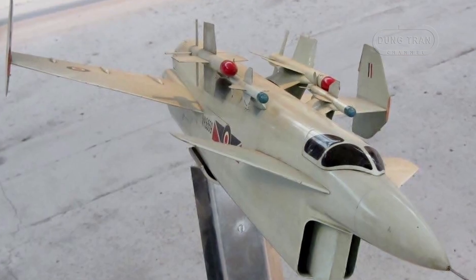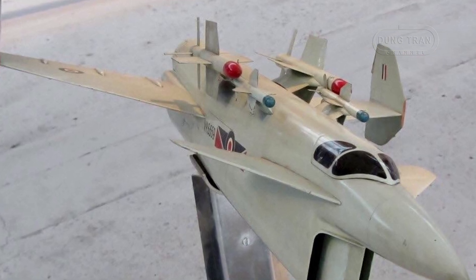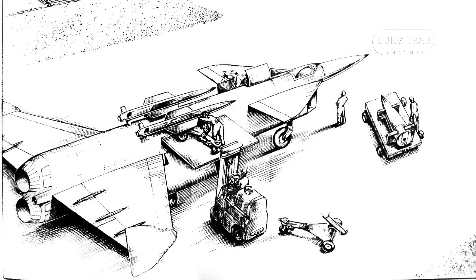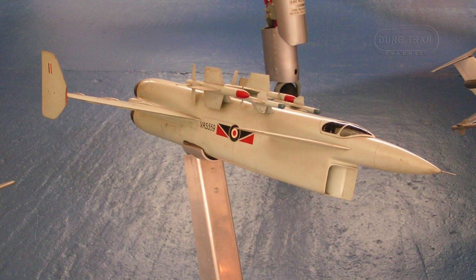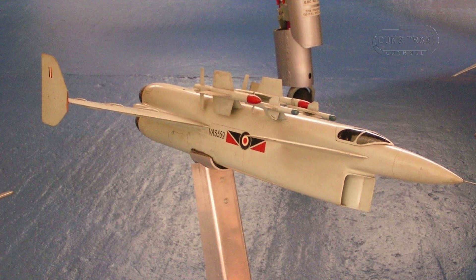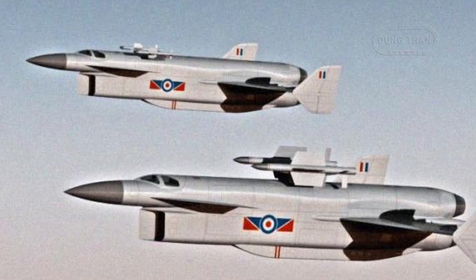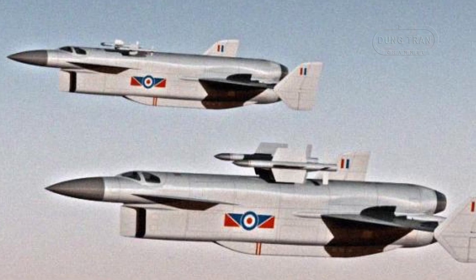Although the Vickers Type 559 was never built, it remains a fascinating example of mid-20th century aircraft design. The interceptor's unique combination of turbojet and rocket propulsion, advanced missile armament, and distinctive airframe configuration reflect the innovative spirit and technological aspirations of the time. The Type 559 serves as a reminder of the ambitious projects conceived during the Cold War, aimed at countering the ever-evolving threats of a nuclear-capable adversary.